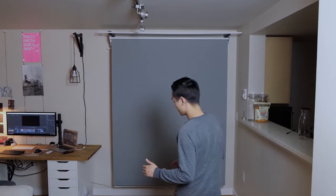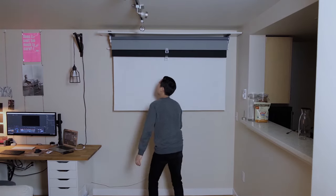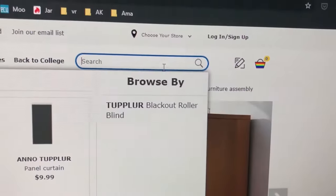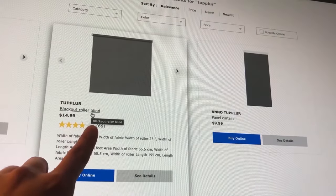Today I'm going to be showing you how I made this photography backdrop for under a hundred dollars. Basically what you need to look for is the IKEA Tupplur — these are the blackout roller blinds.